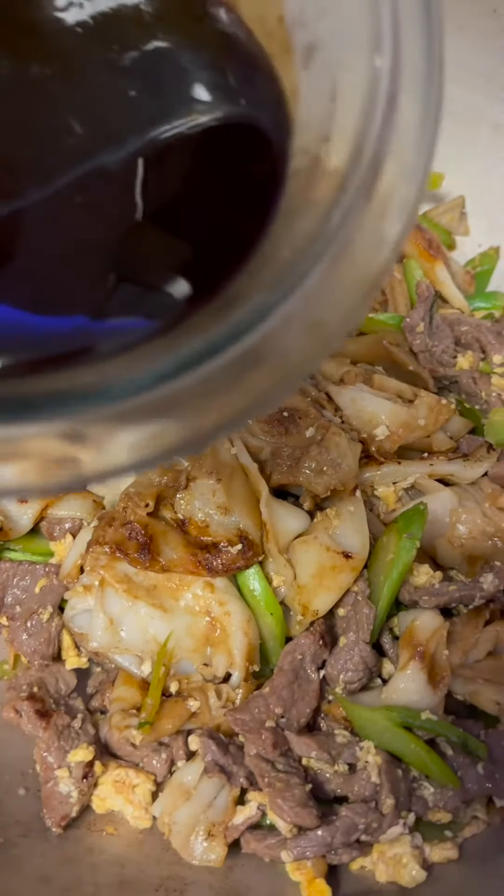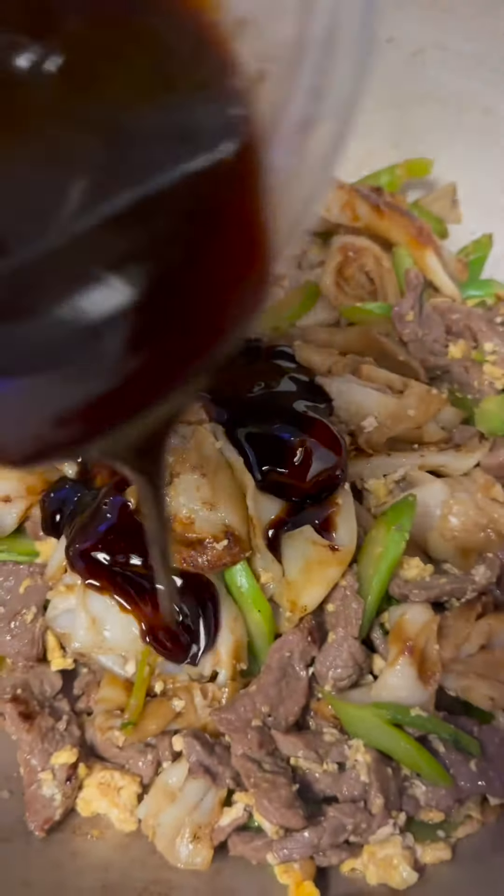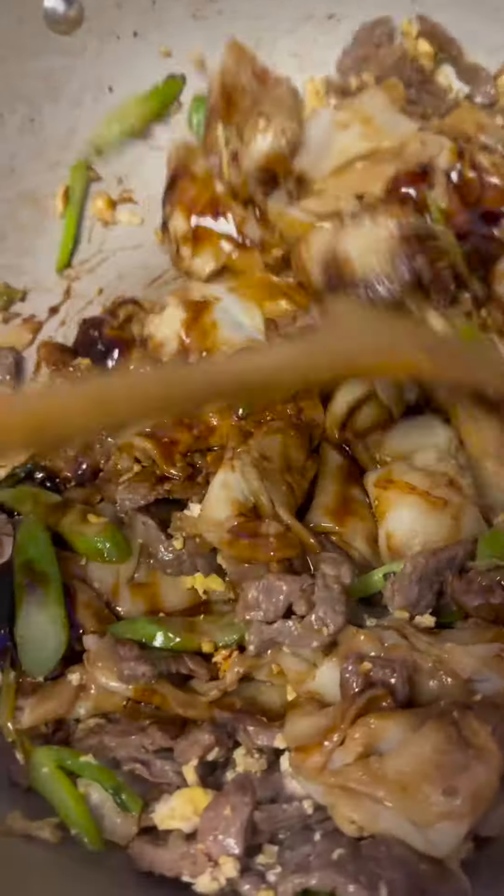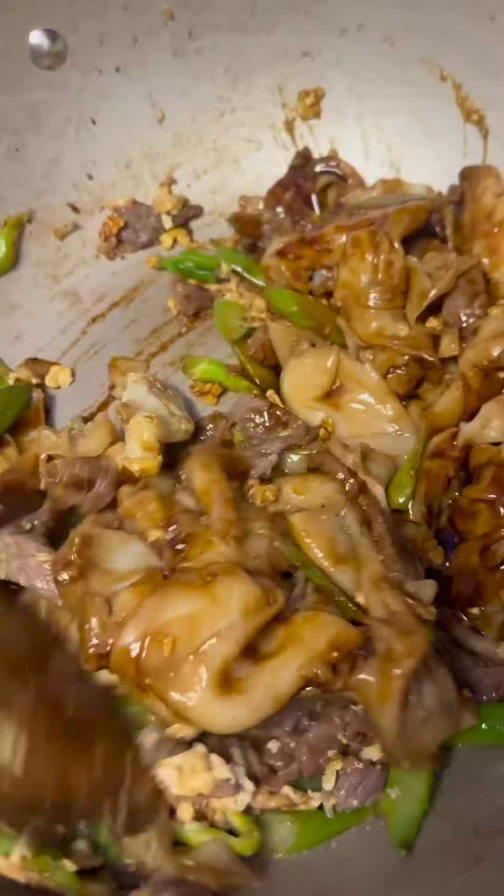Add your noodles, go ahead and add in your sauce. Add your noodles to the bottom and mix in.